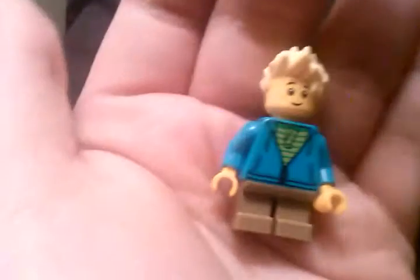Then we got this guy right here — he's got some back printing as well. Then we got another little boy right here.